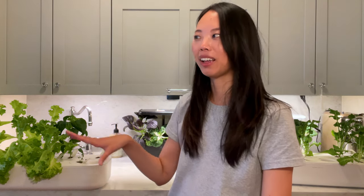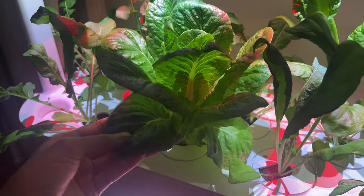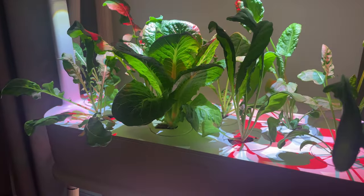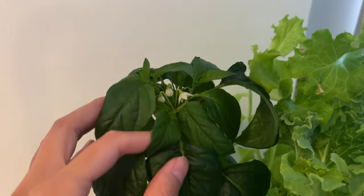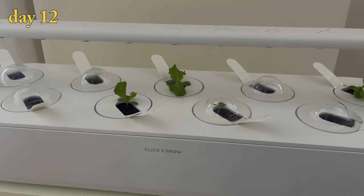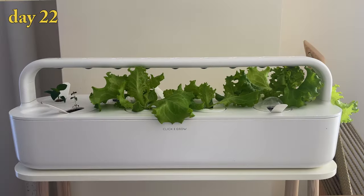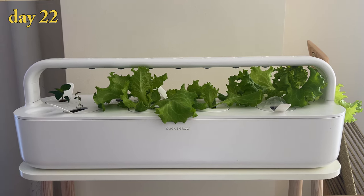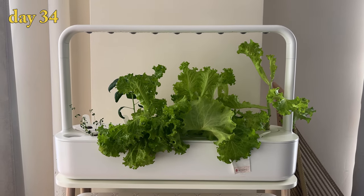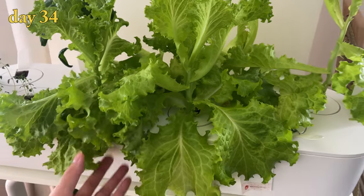I've had some people over and out of all the gardens at my place — I have a couple of different brands now — the Click & Grows are the ones that always get people commenting. Everyone always likes the Click & Grow ones the best. Overall these are very low maintenance, which I really like. If you're just starting out and new to gardening, or if you have a lot of gardens and don't want too much work but still want leafy greens, I think these are a great system. They're basically set it and forget it — it's kind of like an espresso pod machine. You just pop in the pod, wait two months, and you've got full grown lettuce. It's quite straightforward, and especially if you've had trouble keeping plants alive before, these are basically foolproof.